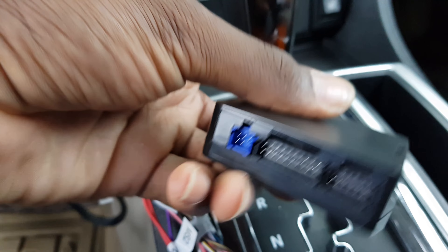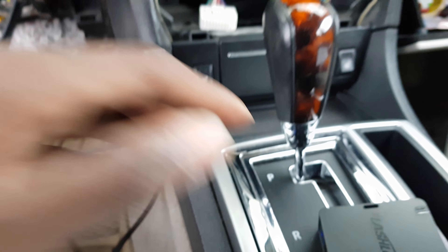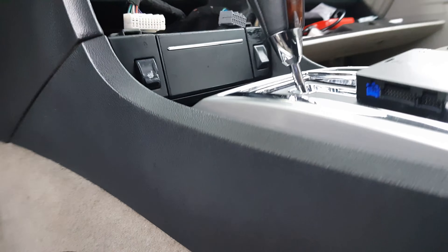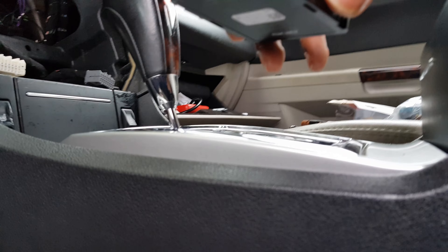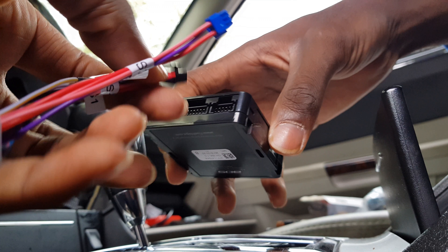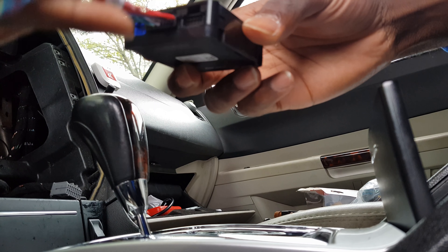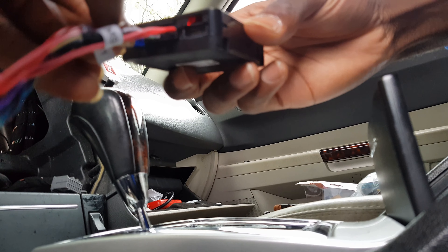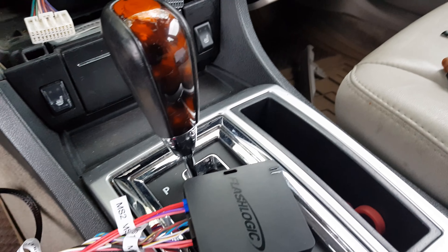Connect the black connector first, then the blue one. Once that's done, you should see a flashing red light on the module.